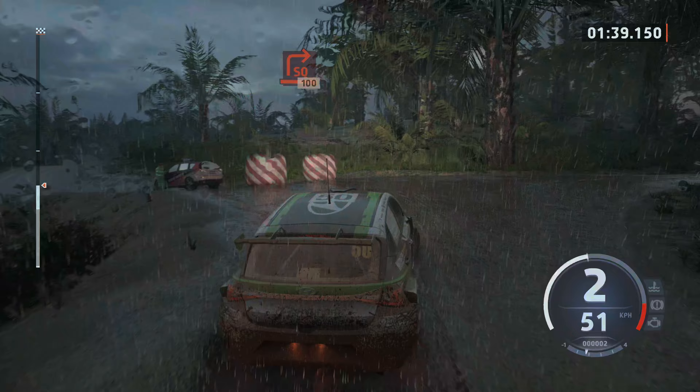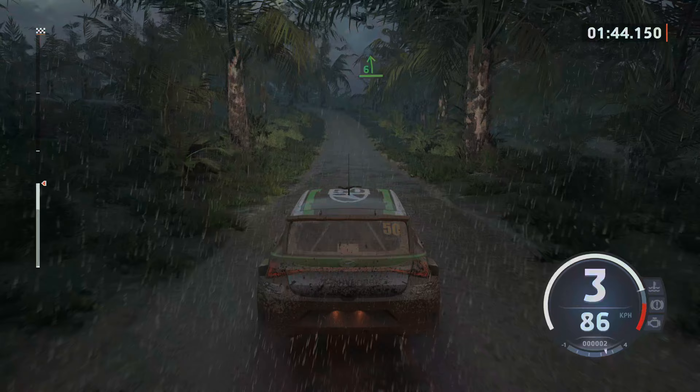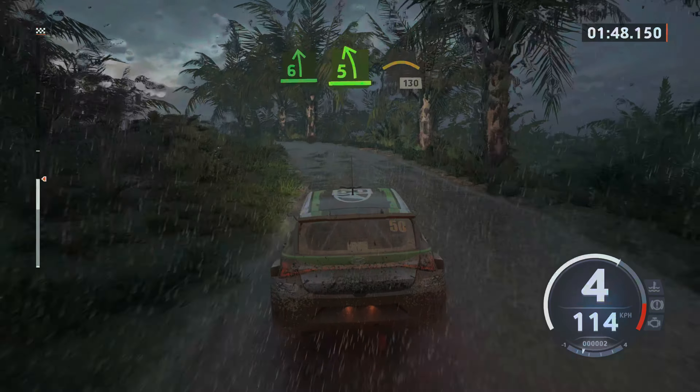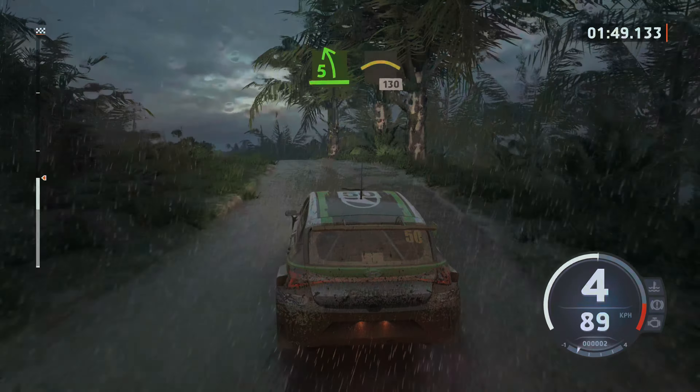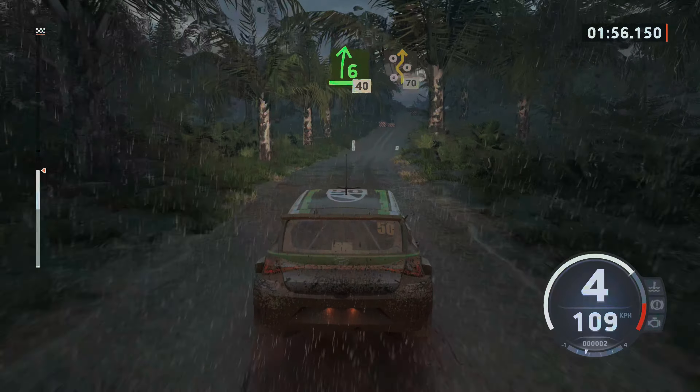100, 6 left, long, tightens 5, into left, over crest, 130, slowing, 6 right, 40, right entry chicane, 70.